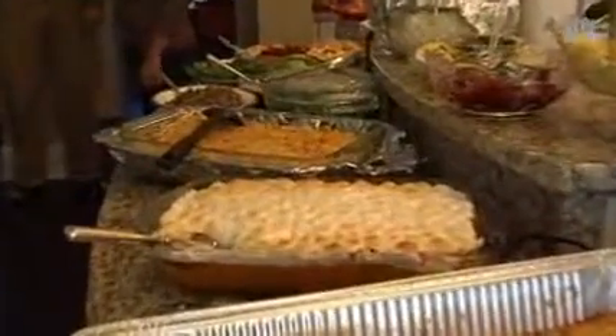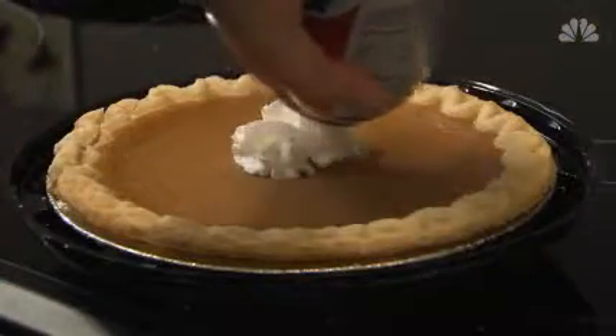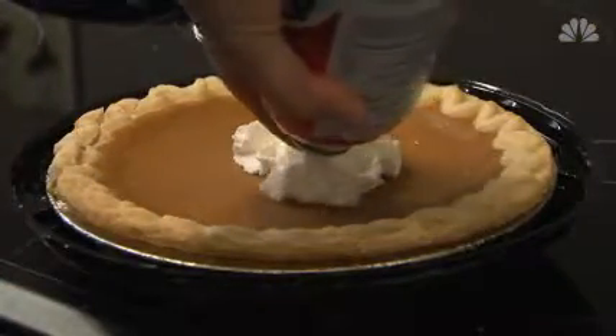After all, no one wants stomach pain unless it's caused by too much pie. Erica Edwards, NBC News.